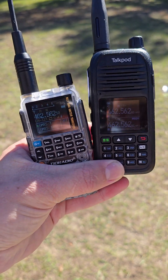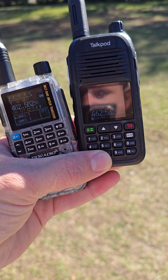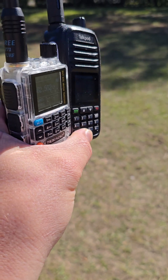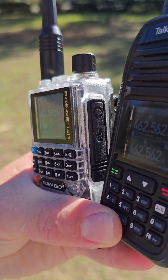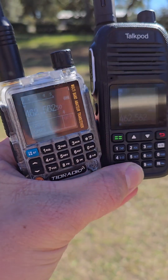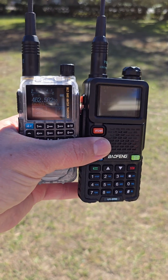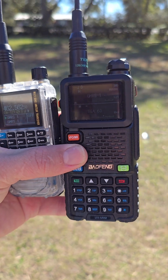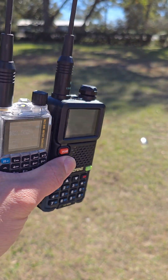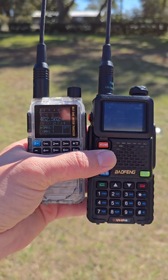Looking at the display and how it performs in the sun: the TID radio on the left has a much brighter screen, making it easier to read in sunlight. It also has a better viewing angle side to side. Compared to the UV5RM, you can barely tell the UV5RM is on in direct sunlight. Both are very capable radios, especially for the price — even if they were more expensive they'd still be considered good radios.